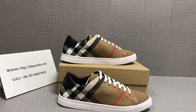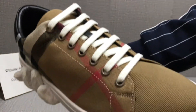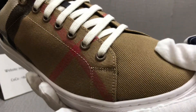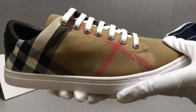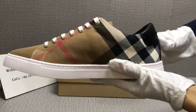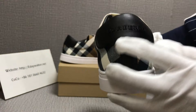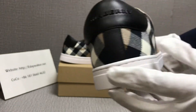Hello my friend, today I will show you these Burberry shoes. Look at the details — the material is canvas check, you can see the pattern, it's very clear. You can see the curve here, it's very nice. Check the back, the logo is very clear.